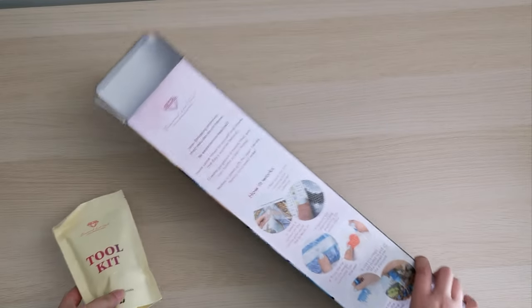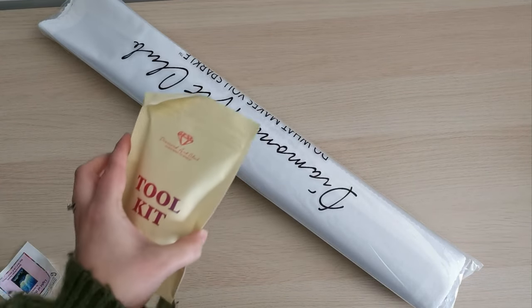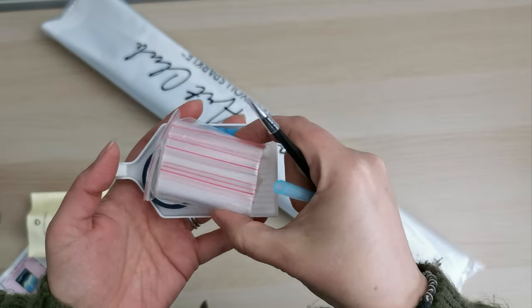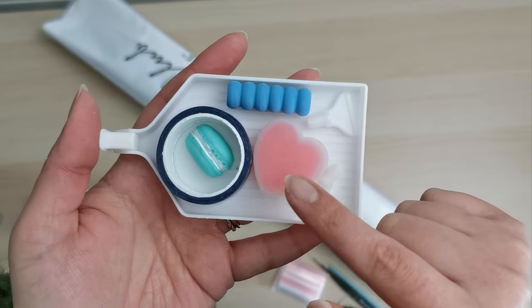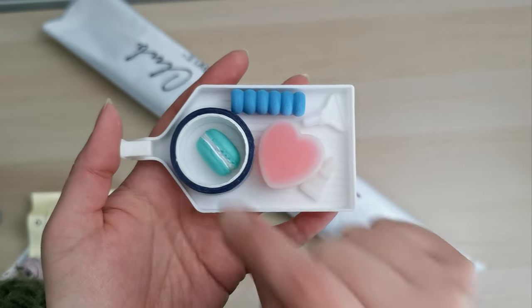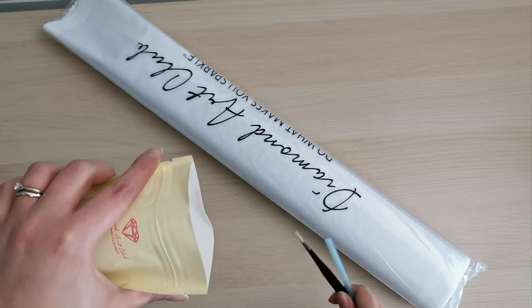Inside the box we have a tool kit, a sticker for the box or for a journal, and the painting and the drills. The tool kit comes with tweezers and a drill pen, some extra baggies, a drill tray with a pen grip, two multi-placer tips, two plates of heart-shaped wax, a cover minder, and some beautiful washi tape — lotus flowers design — plus a stopper to keep diamonds from falling out of the tray. It's a really good starter tool kit.